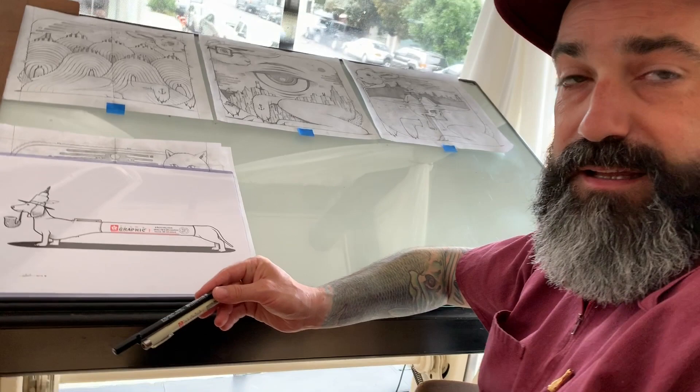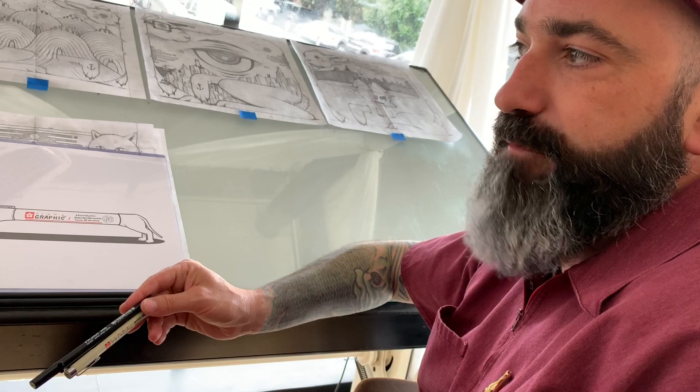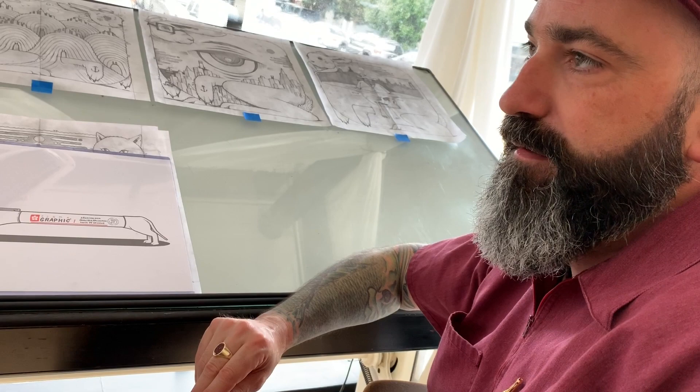Especially if it's a giant solid black area. I've been trying to use a lot more big blacks in my drawings just to find a better balance of light and dark. So yeah, this is the combination.